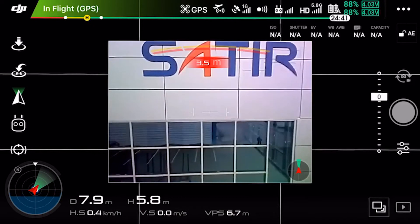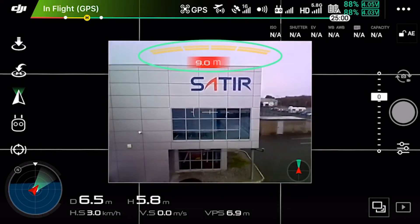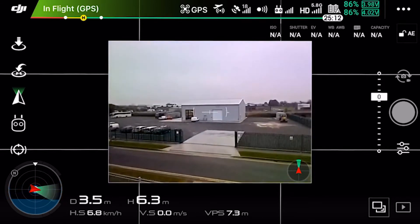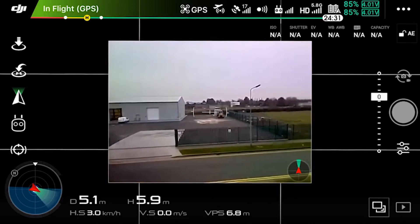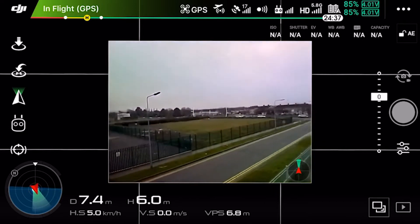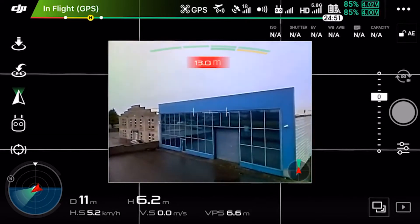The drone also has safety sensors built within the frame. The thermal imaging core has a 640x480 IR detector, which delivers full radiometric images and video recording, giving a field of view of 12 degrees by 9 degrees.